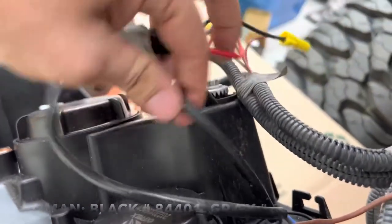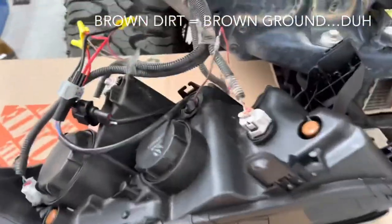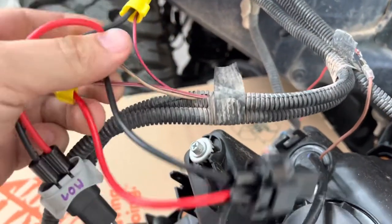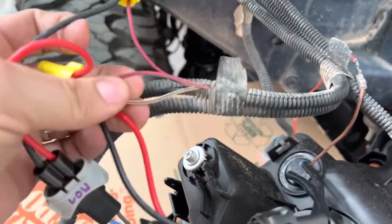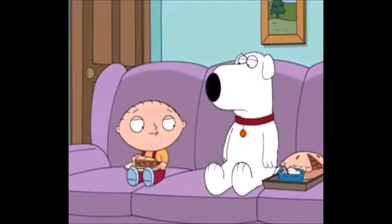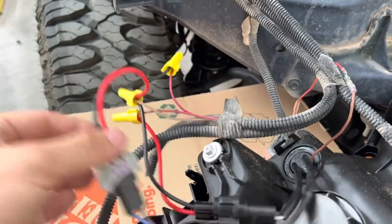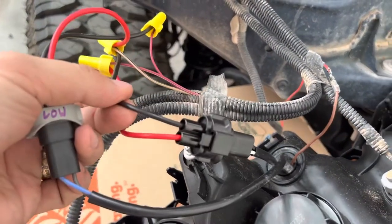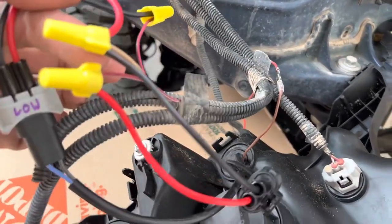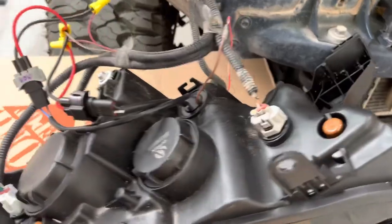On the high beam connector, white and black — black is ground, white is the live wire. When you get your second gen wiring, on this side you have ground white and black, and then white-on-red and black-on-red. Black-on-red is low, white-on-red is high. Wire them together, tap them both to the same ground, and that's it — fully functioning plug-in.